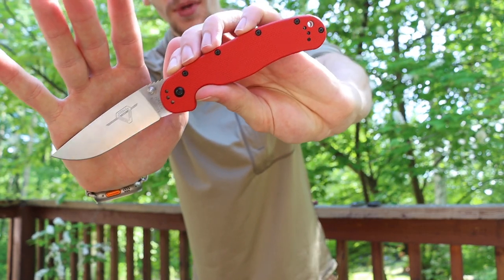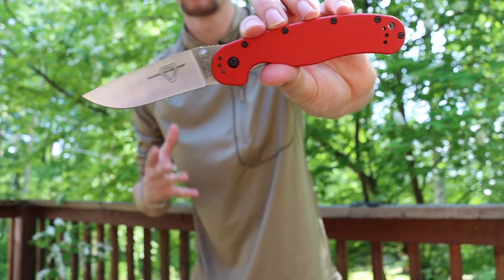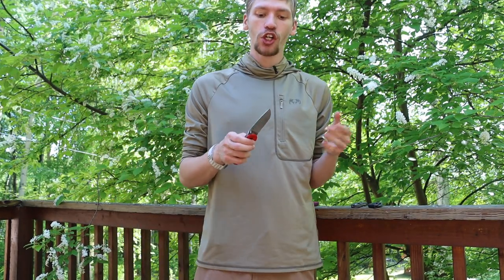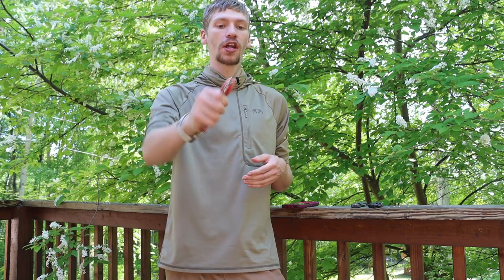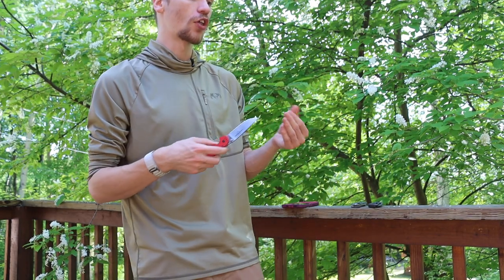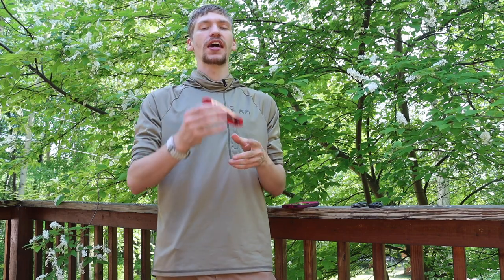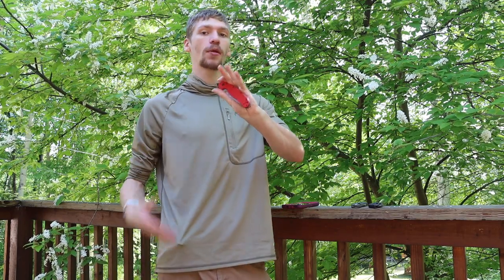So the first knife is the Ontario Knife Company RAT 1, or RAT Model One — specifically the Red RAT One. What's special about this one is that it's in CPM S35VN. I think it makes a pretty good choice for a budget hard-use blade because it is still under a hundred dollars, is a larger knife, and has a pretty good steel on it. Overall, it's hard to go wrong with. Other good options at this price point would be Cold Steel's lineup, like the American Lawman or the Code 4 — also in S35VN — but this is what I have in my collection right now.